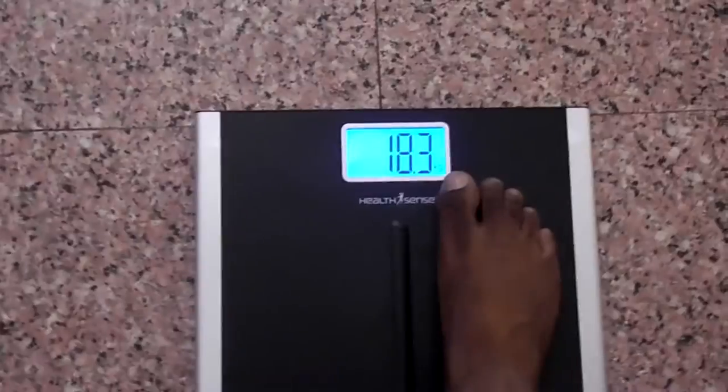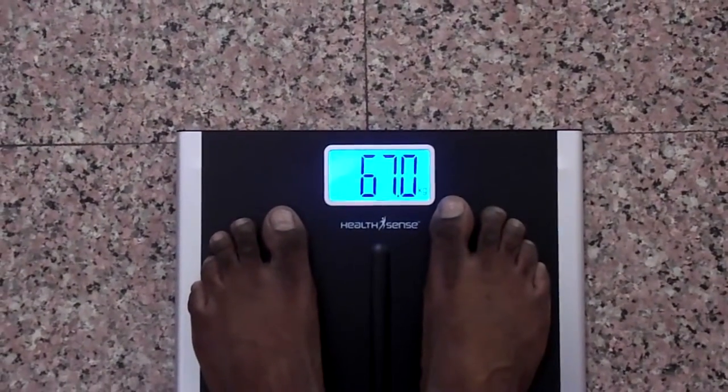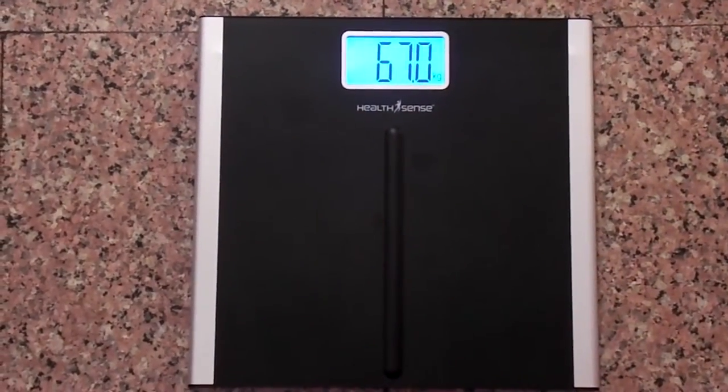One of the best features of this weighing scale is that it turns on automatically and turns off automatically when not in use. Other notable features are the G-sensor, battery indicator, and error indicator. Hope you liked this video — please subscribe to our channel, thank you.